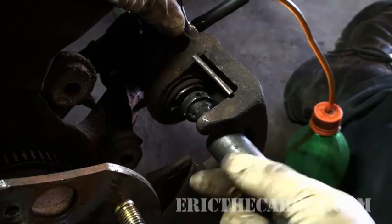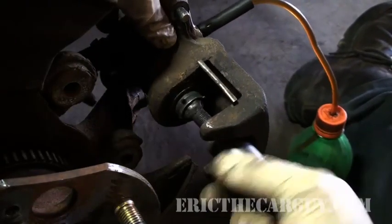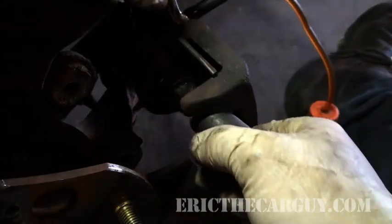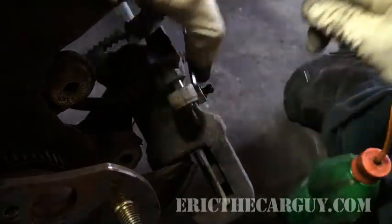I'm going to finish her off with mine. You want to make sure it's completely bottomed out. It'll still spin, but it'll be bottomed out. Now it's all the way in there. Tighten down my bleeder. Important.